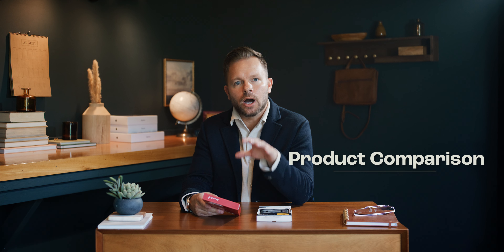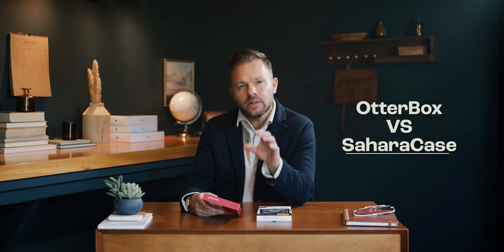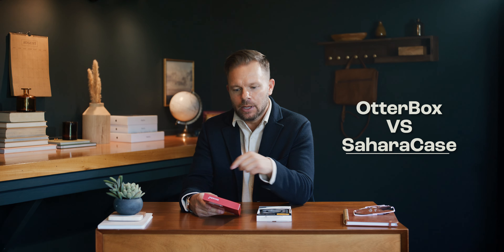Today we're going to be looking at two of the top rugged cases in the industry, but yet they're slim. We have one from Sahara Case, the Venture Series, which actually has a kickstand, which the Otterbox Defender Pro XT does not. The Otterbox retails for around $70 and the Sahara Case for around $40 — that is a big price difference.